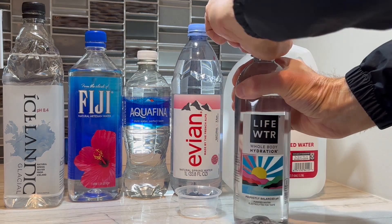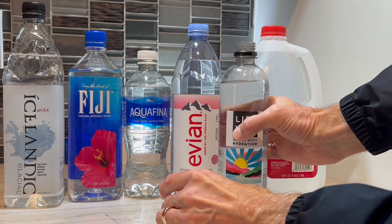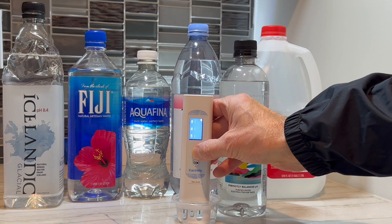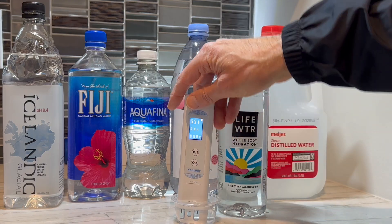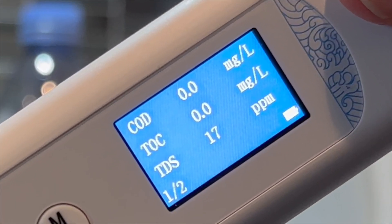We're finally going to test the Life Water. Like Aquafina, this is purified through reverse osmosis. In contrast to Aquafina, however, some minerals are added back after the purification process. Looks like TDS on this one measures 17 parts per million.